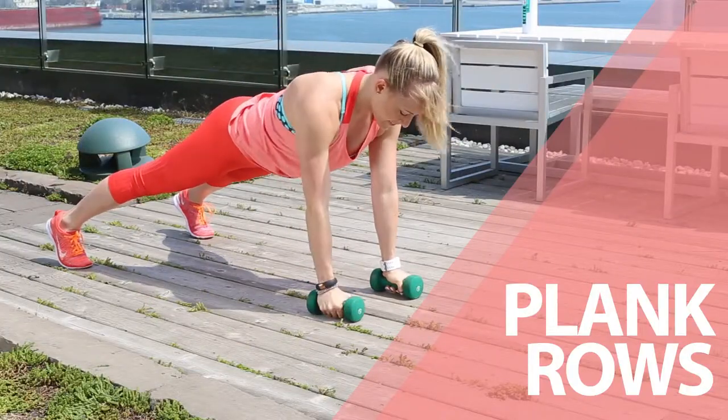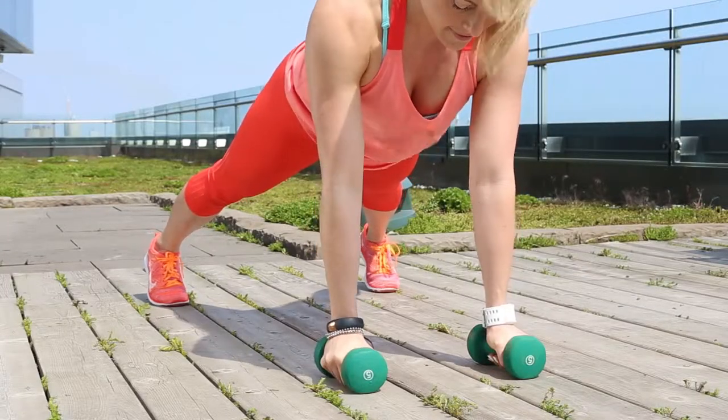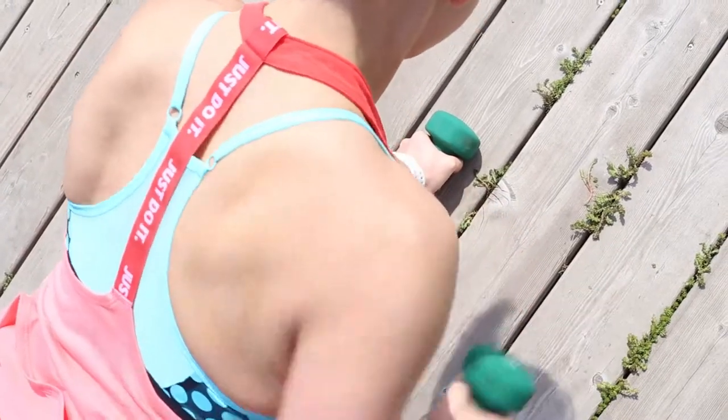Plank Row. Starting in the plank position, perform a row bringing your elbow up past your back and keeping the weight close to your side. Lower and repeat on the other side.